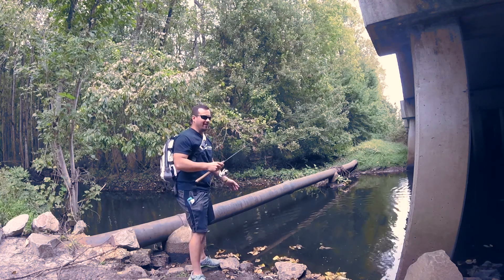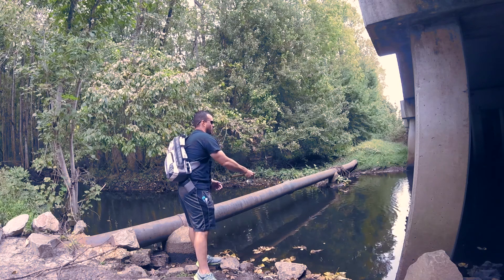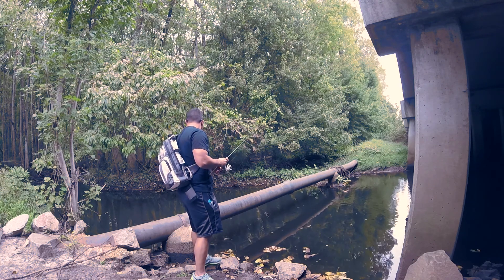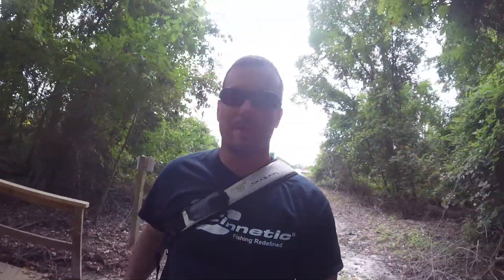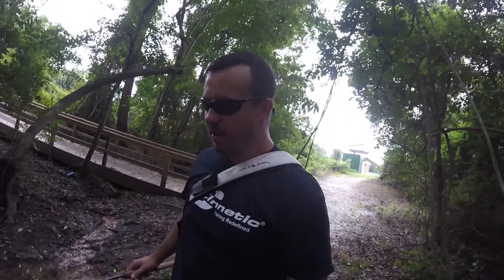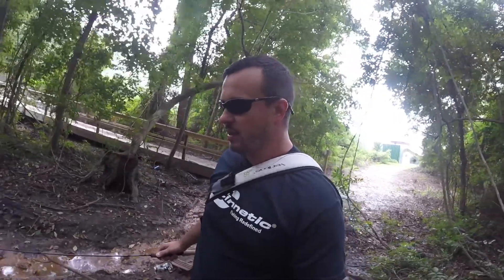As soon as he hit the water, he grabbed it. I'm going to try one more place in this particular part of the creek before I move on to another area. I'm running out of time, so I'm trying to make the most of it. Let's see if I can get myself over here. I'm finding a snake. I'm going to fish this hole that I've been throwing at from the opposite side and see what happens.